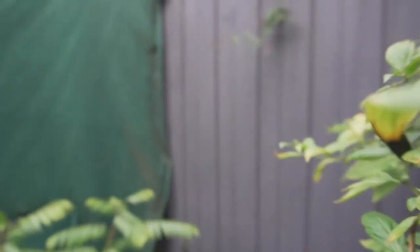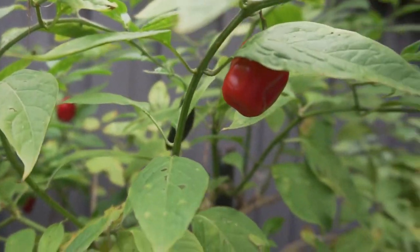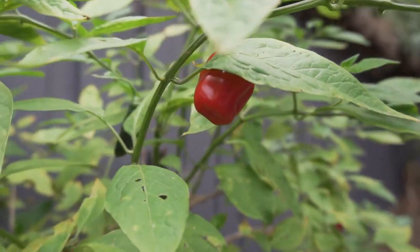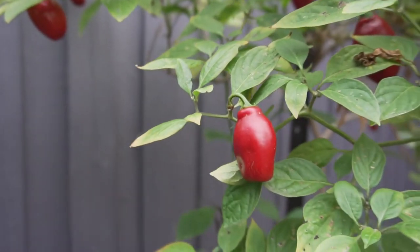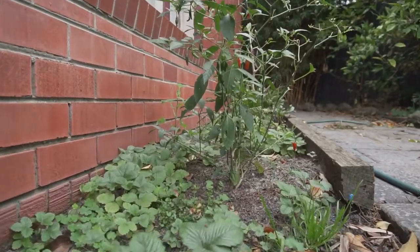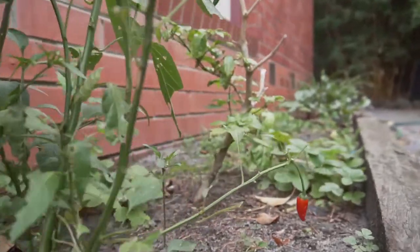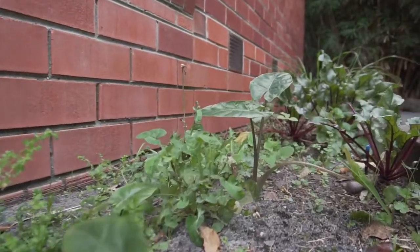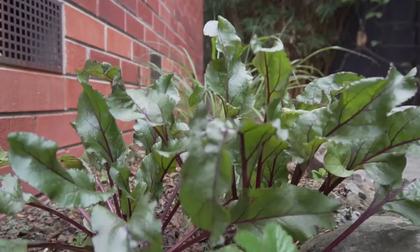I absolutely love this chili plant — this is the rocoto, or the chili tree. It is actually a perennial here in Australia, so it pretty much never dies. It's a very heavy producer, a very heavy cropper, and the fruits are very, very spicy — very hot, even by my standards. As you can see, we've got more chilies and what I like to call volunteer strawberries. These are the white strawberries and they are absolutely delicious. I prefer the white strawberries over the red ones any time.